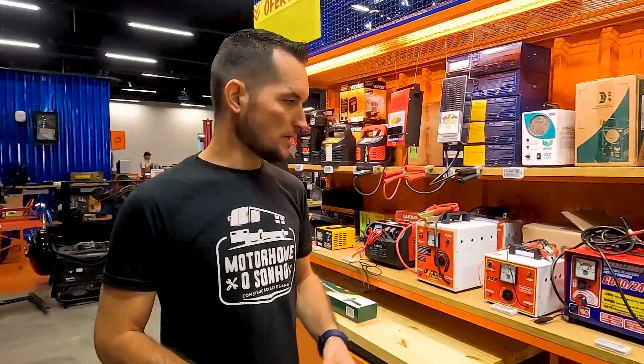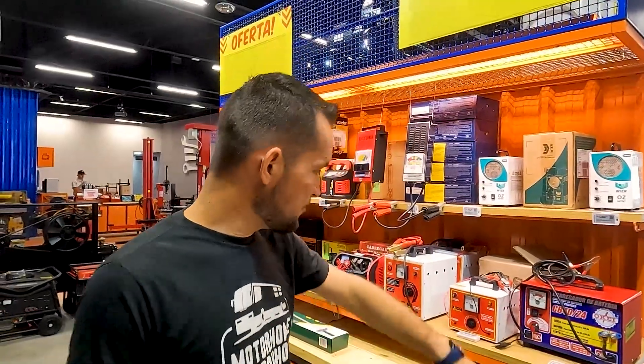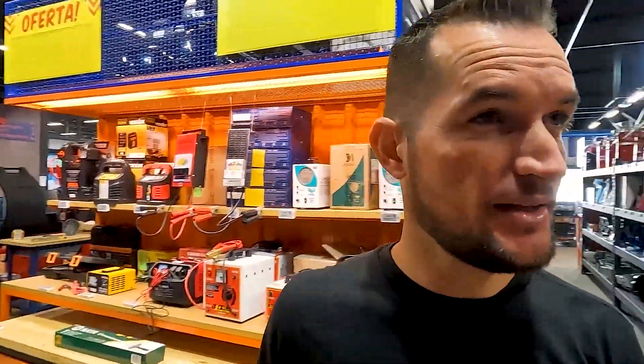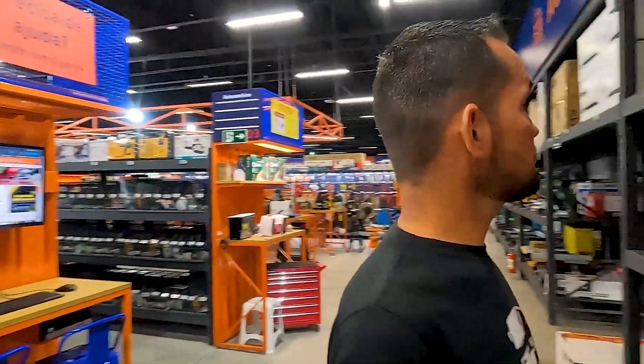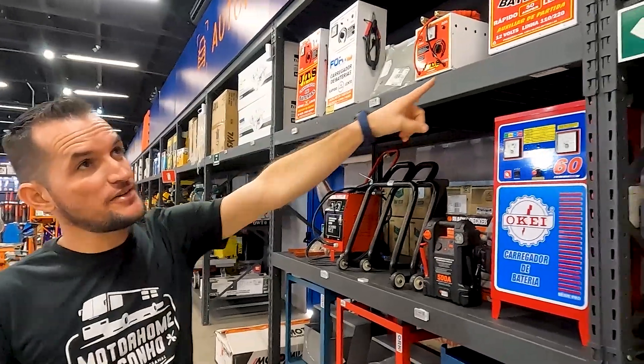Aqui, Michelangelo, dá uma olhada. Como eu tava falando nos vídeos anteriores, o bom da Loja do Mecânico é que você chega e fala: 'ah, eu quero comprar um carregador de bateria.' Não tem um — tem uma enormidade, tem uma sequência, tem um pequeno, tem grande aqui do outro lado. Aí tem várias marcas diferentes de carregadores e modelos.